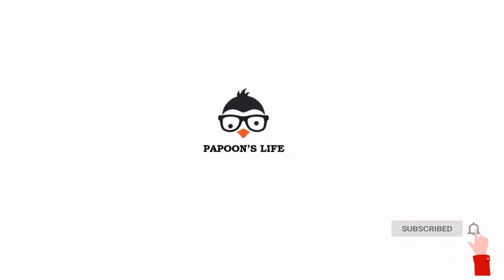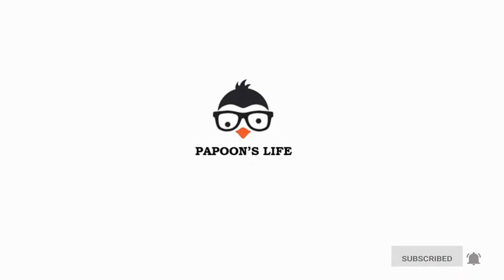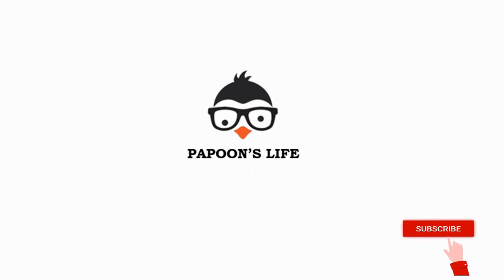Hey guys, welcome to my channel. Don't forget to subscribe and hit the bell icon for more such videos.